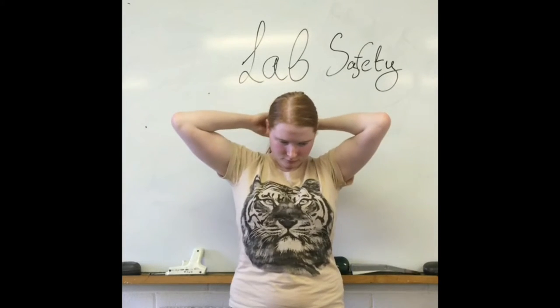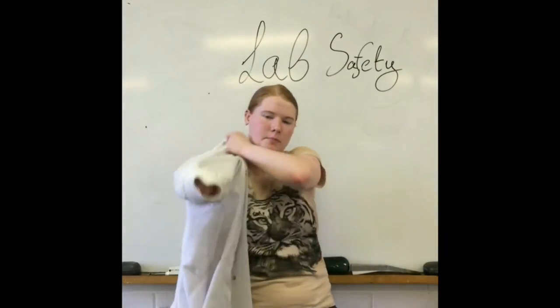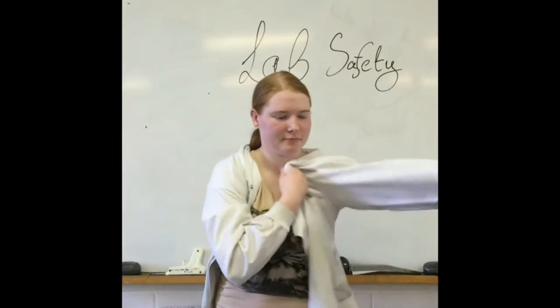It is important to tie back your hair in the lab. You must wear a lab coat and all safety equipment.